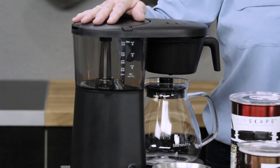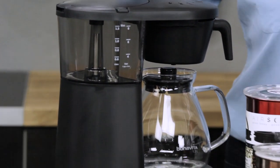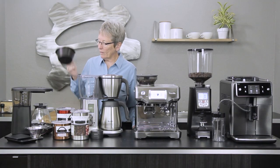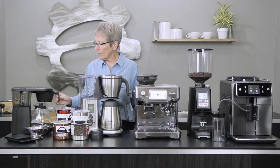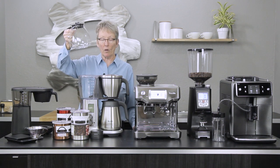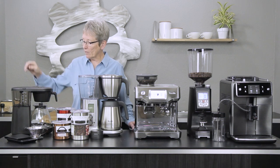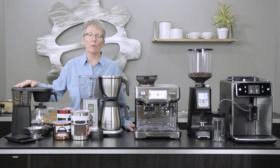First off, in a drip brewer, this is the Metropolitan from Bonavita. What do I like about it? It's simple, affordable, and it looks good. I like that the grounds container up here stays attached to the machine, so when you want to take your cup of joe out you don't have to deal with the grounds container. This is an eight-cup brewer — I love it.